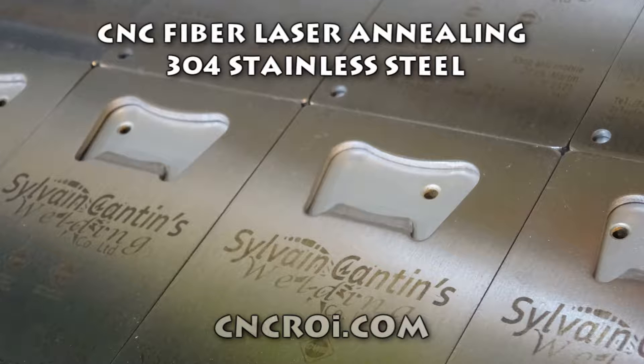It's been a while here at cncroi.com since I fiber annealed some stainless steel, so we're going to do that today. What makes cncroi.com unique in the industry is we have a dual source laser. I imported the machine from Austria, so we have an Austrian-European machine — it has a CO2 and a fiber laser source.